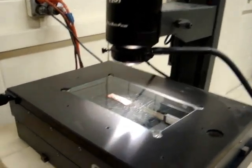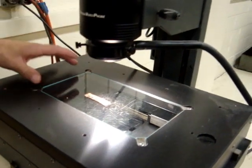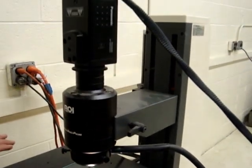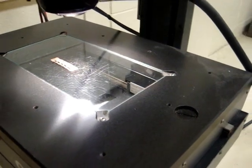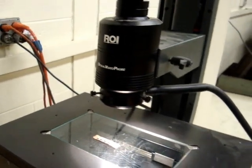It's got bottom lighting, top lighting, and the stage is in pretty good shape. It goes up and down in the Z-axis, and it'll go left, right, and front to back on the X and Y-axis. It has a zoom — this will zoom in and out. Works very nice.